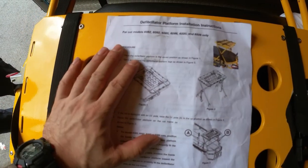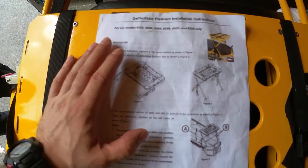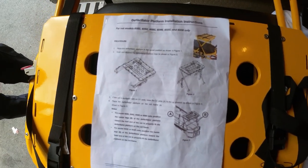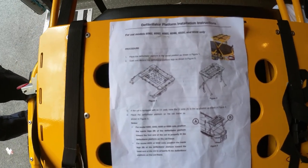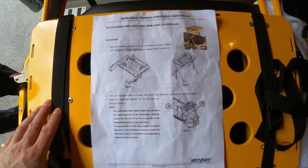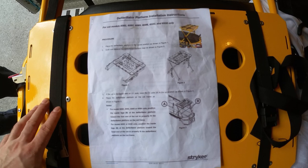In this video I want to show you how to mount the defibrillator platform to the stretcher and go over some of the important features of this device and how to do it properly so that all the equipment is fastened securely and you're not going to have damage to the equipment or any injury to your patient.